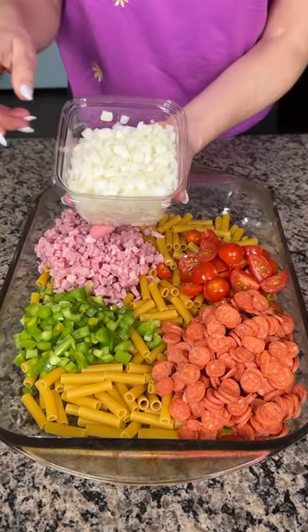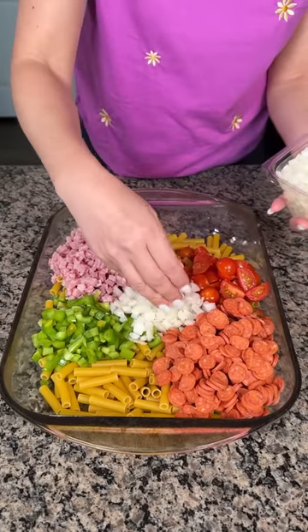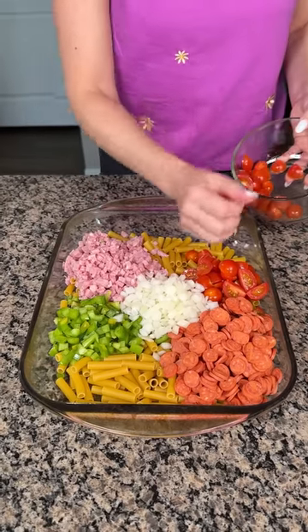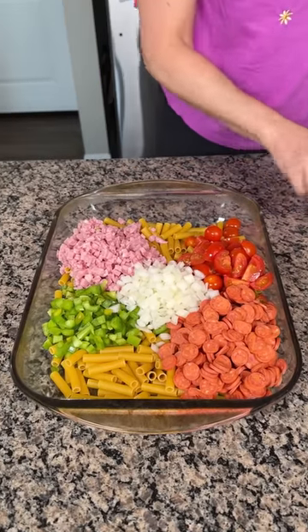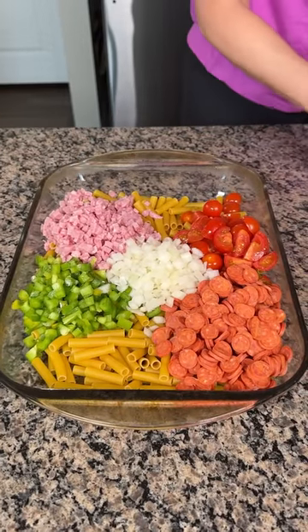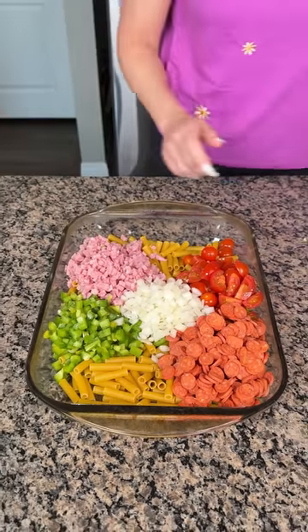We also have some white onion, so I'm going to put a little handful of that right in here. Now, this recipe came to me from a little girl named Presley. She sent me this recipe and said she thought I should try it. I'm going to, because it looked real good. Presley, thank you for sending me this recipe — I'm real excited to show y'all this pasta dish.